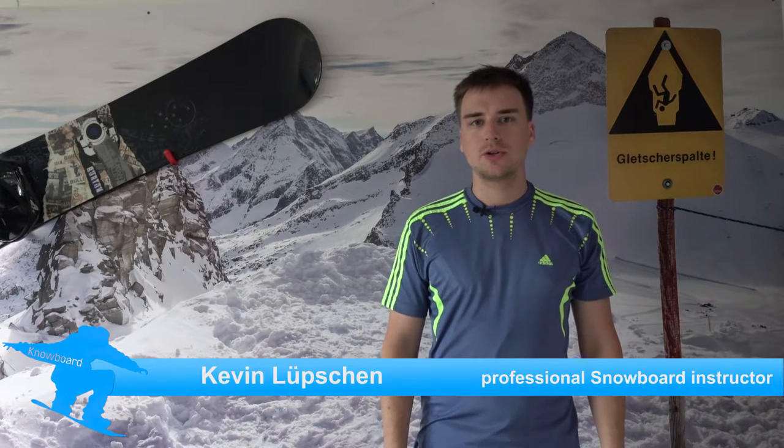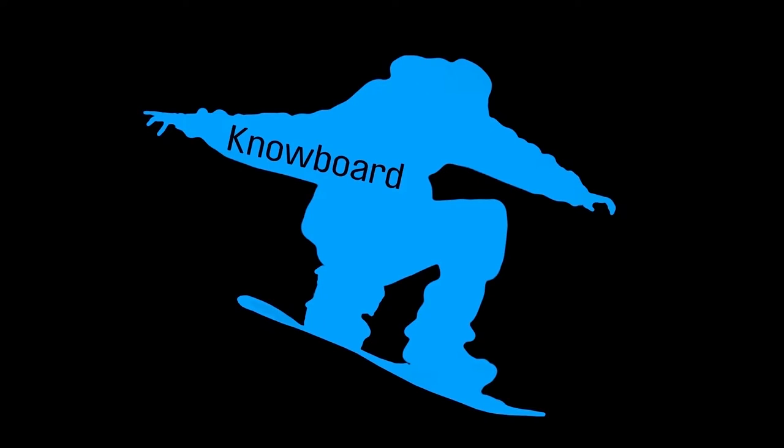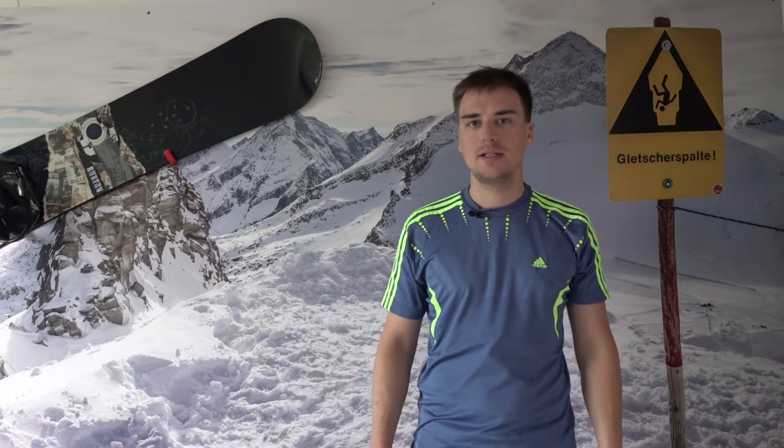Hello and welcome to a brand new episode of Snowboard. My name is Kevin and today we are going to talk about the Frontside 180. We bring some rotation to our trick and the first trick is the Frontside 180.